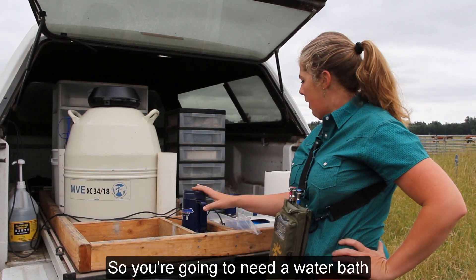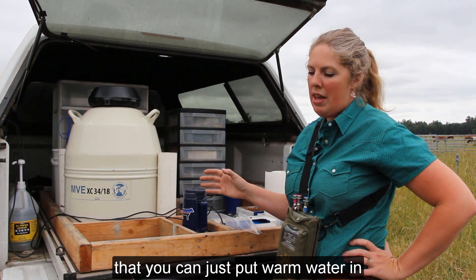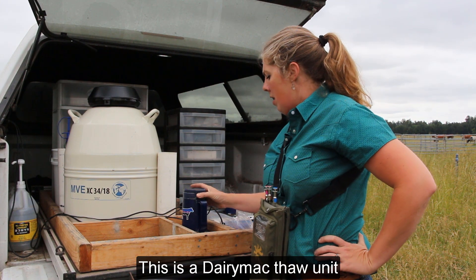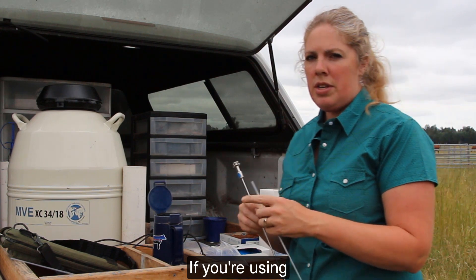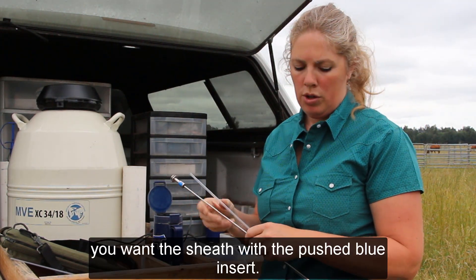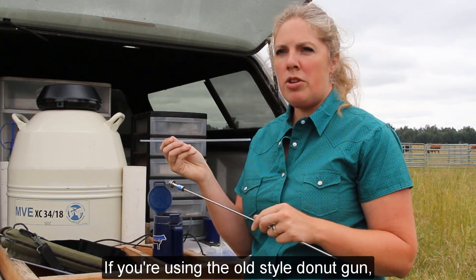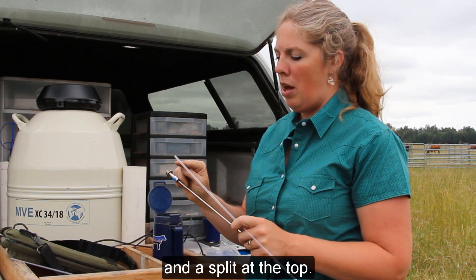You're going to need a water bath or some sort of cup container that you can put warm water in and monitor the temperature. This is a Dairy Mac thaw unit that has a timer and tells you the temperature. If you're using an Estrotec gun, a combi gun, or an ultimate gun, you want the sheath with the blue insert. If you're using the old style donut gun, you need the sheath that has a green insert and a split at the top.